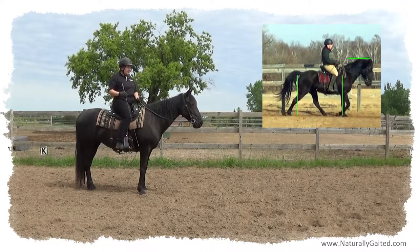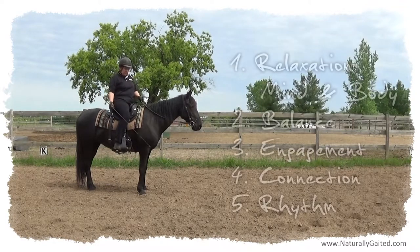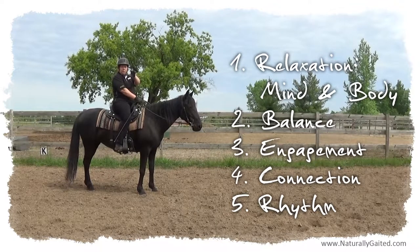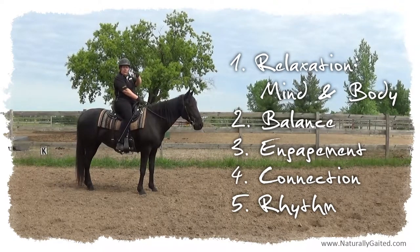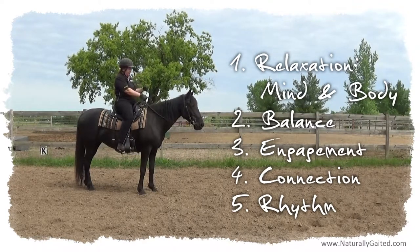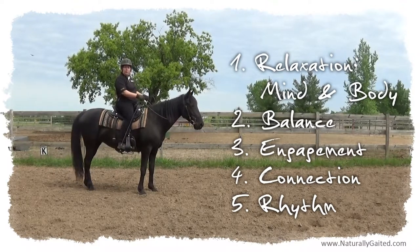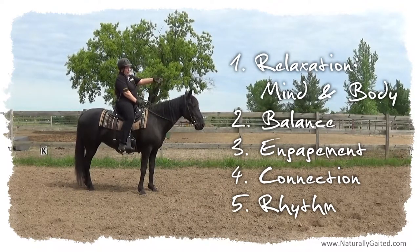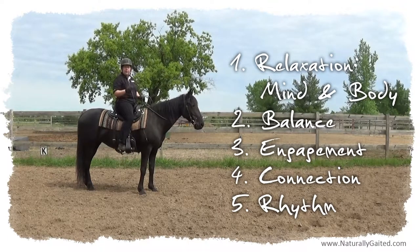Within that is connection — connection in a rhythm, a balanced, relaxed, engaged rhythm where the energy is coming through the hindquarters, through the engaged abs that lift the back, through my following seat. My hip joints are moving side to side with her belly sway, the ribcage going along as I ride. My hands are like little rubber bands, my arms moving along with a natural head and neck nod. And that's in alignment with her head and neck all the way to the bit — a very light connection from my hands to her bit.